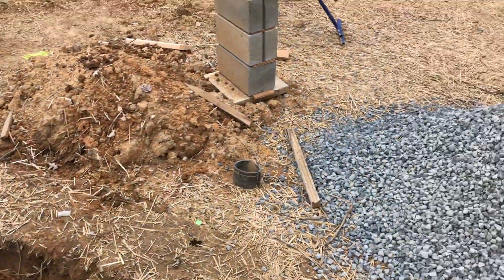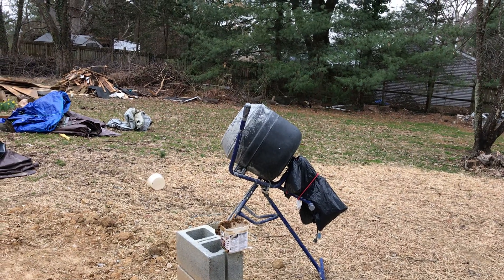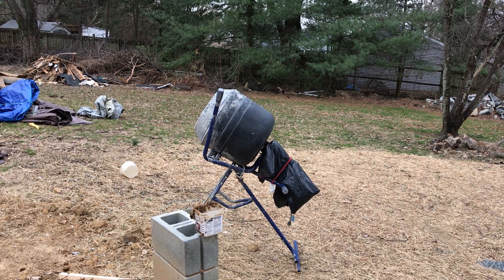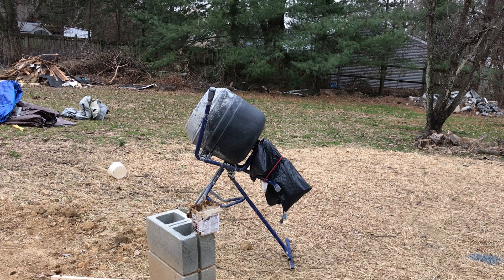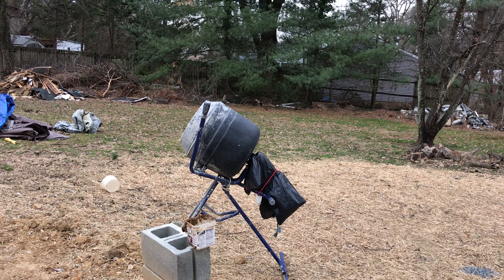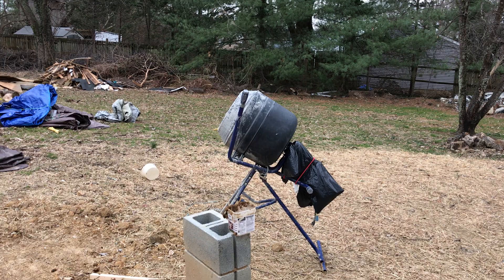We'll be doing our own mixing. We've got this little two cubic foot mixer that does the job. We'll crank it out and should have all of this poured today. We've got about 72 hours of reasonably warm weather, so that's just what we need. We'll see you next time.